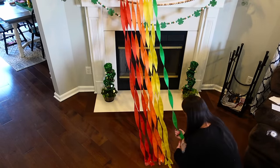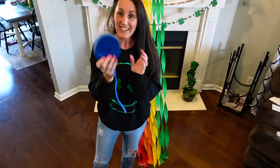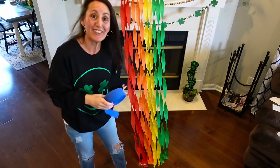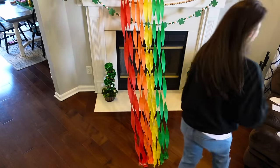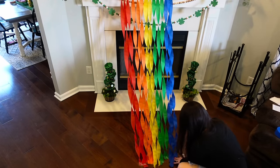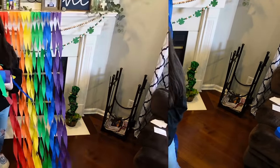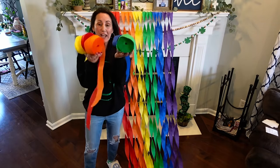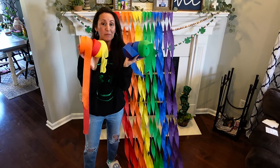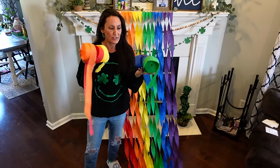Now we're going to take our green, then our blue. Look how cute this is already looking! Now the beautiful purple. Here is what we're looking like. We are not finished with this, and look how much streamer is left over — you can make several rainbows. This would be great if you're a teacher or preschool, or even for birthday parties. No waste of money — save it for future parties.